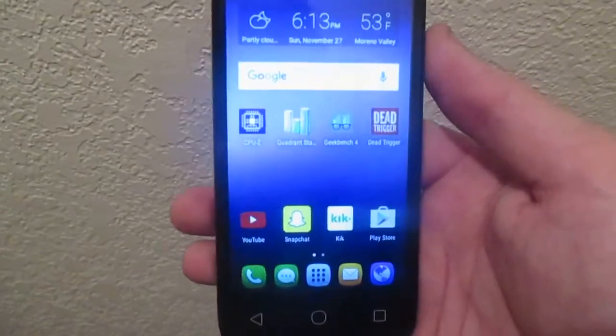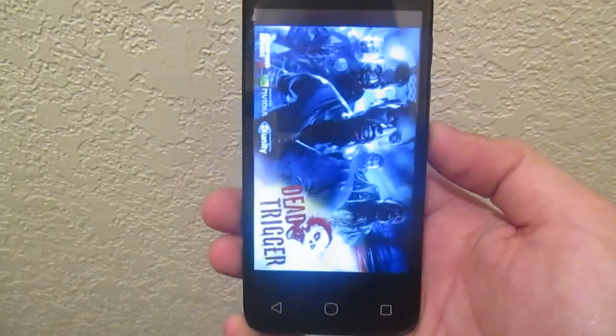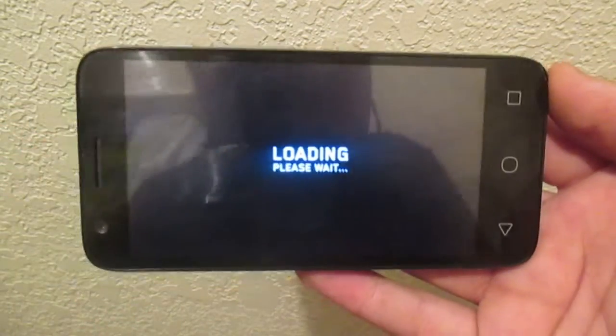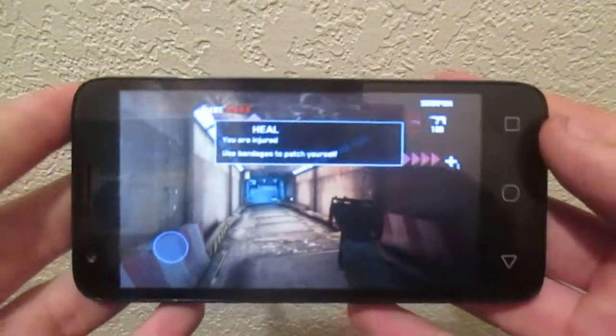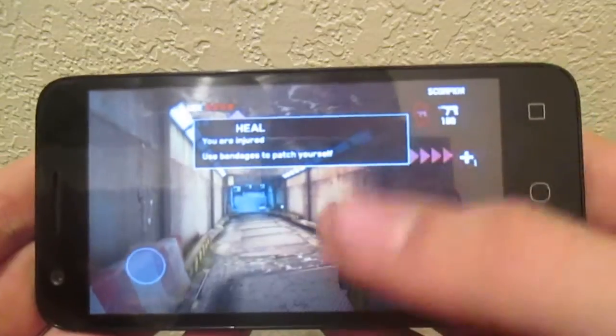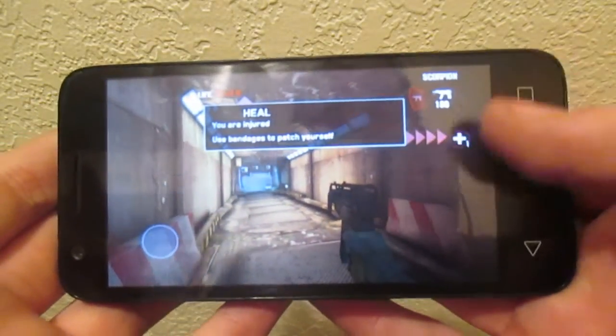Now on to gaming. I have downloaded Dead Trigger to test the gaming performance on this $10 phone, quote-unquote. I'll be back when the game is fully loaded up. Okay, the game is loaded and we're ready to play. I'd like to point out that during the intro of this game, I did not see any lag or hiccups, so that's a good thing.